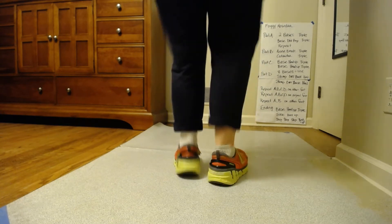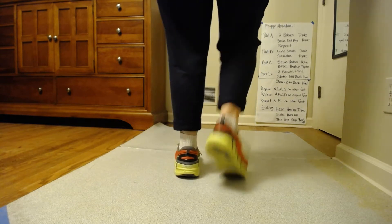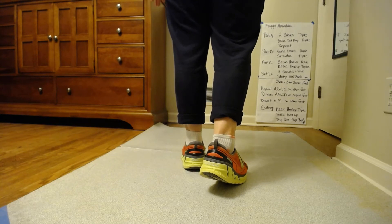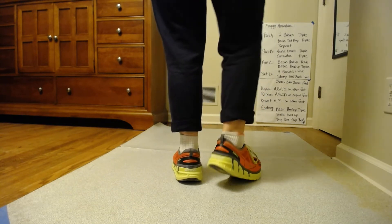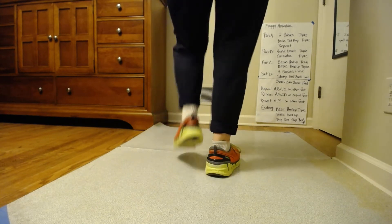Ready, go. Basic keel up, add the triple. Then you do the basic keel up for four beats again. So let's go basic keel up, triple, basic keel up. Ready, go. Basic keel up, add the triple. Basic keel up.